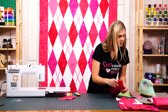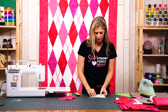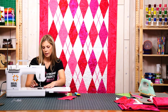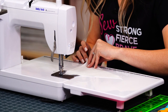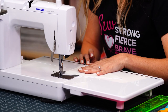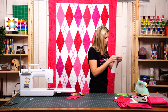Then we're going to do the exact same thing with some background wedges — you can see I've got some cut here. So I'm going to go ahead and sew these together exactly like we did our print diamonds. There we go, and let's go ahead and press these as well.